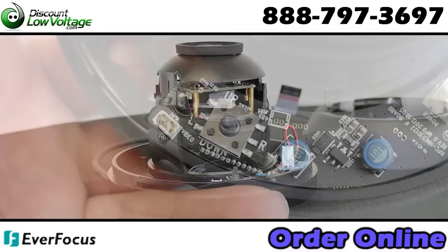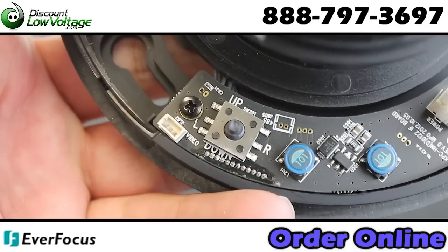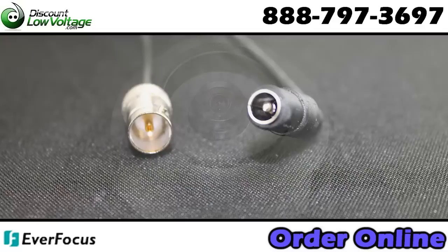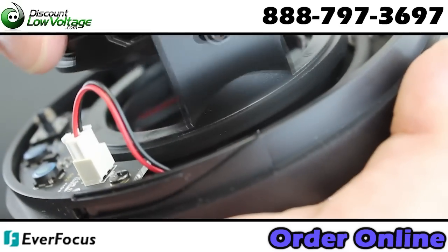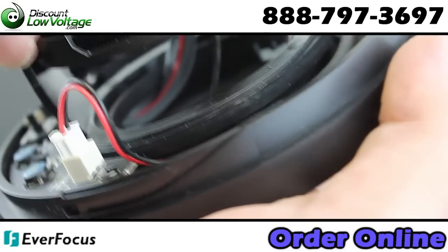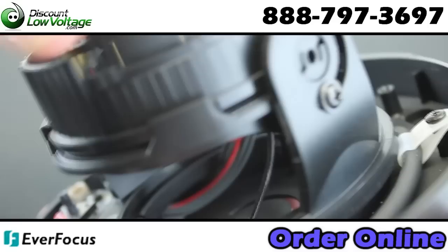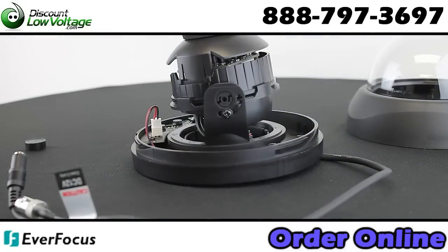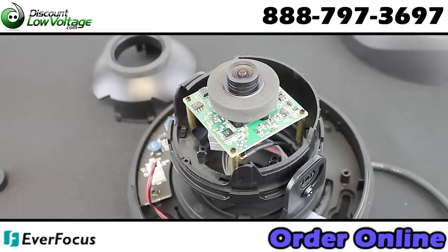The Everfocus EDH5201B is an HD CCTV camera with a 2.1 megapixel real-time 1920x1080 HD video over coax. It supports video outputs of 1080p 30/25 and 720p 60/50 field select. The 2.45mm megapixel lens captures a 94-degree wide horizontal field of view.